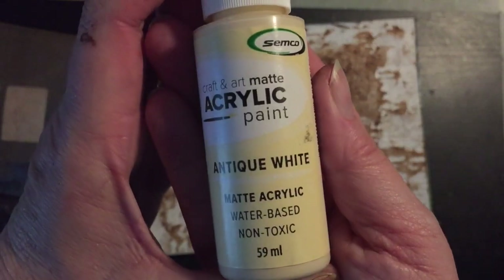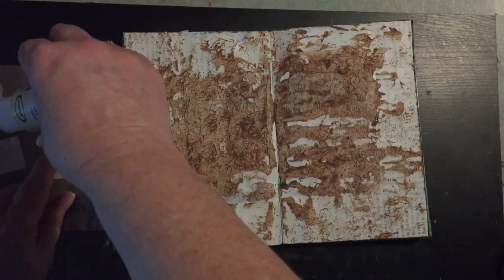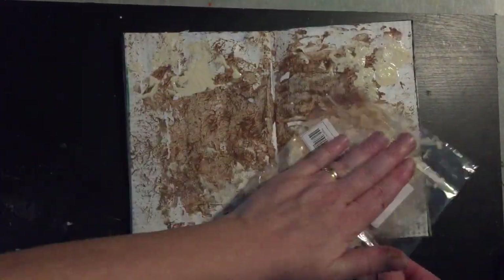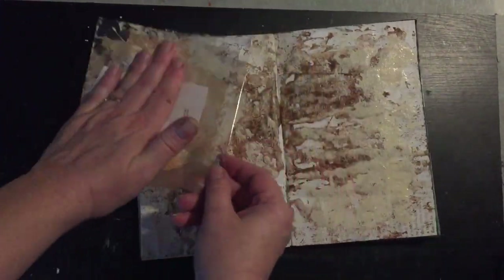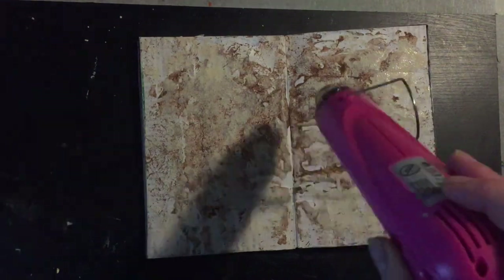I've got some Semco antique white matte acrylic paint here and I'm going to do the same technique. Once again I'll just dry this before going on to the next step.